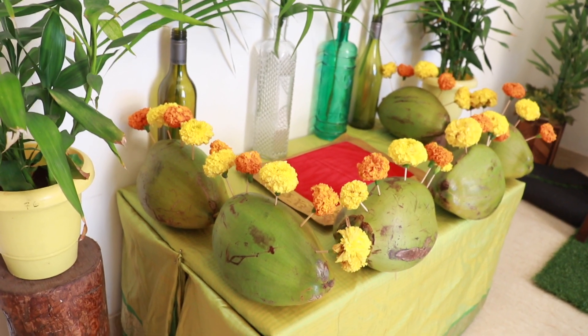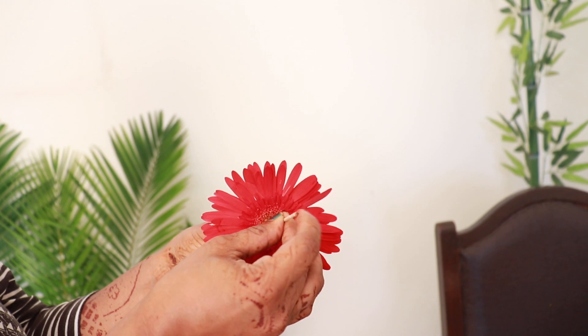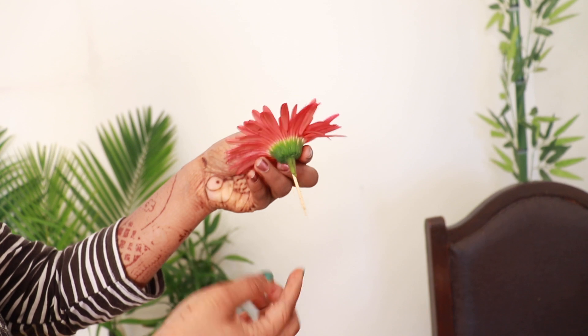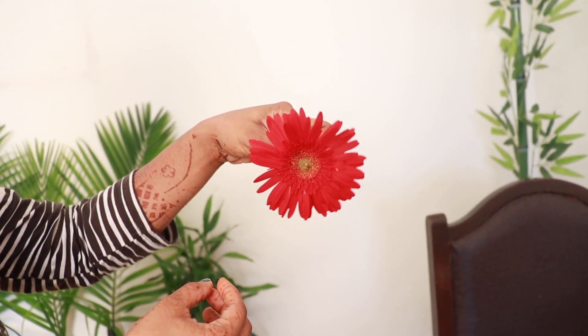Place the coconuts at the border of the table to create a boundary illusion effect. With the help of toothpicks, pierce the flowers into the coconuts. Do this step first and once all of that is done, then place the coconuts at the border.